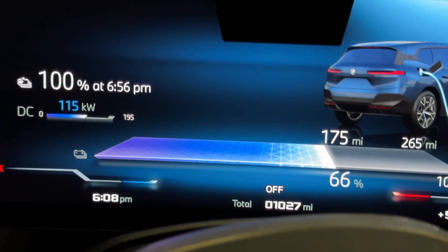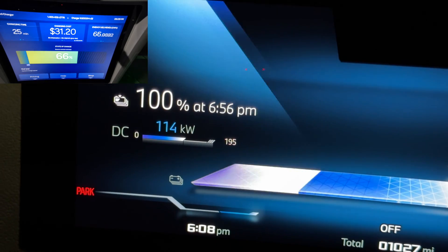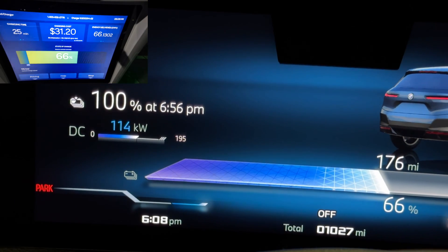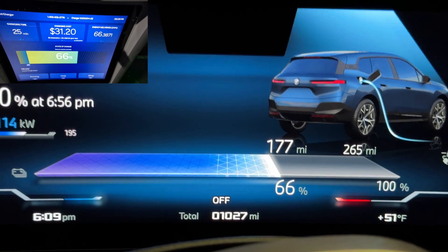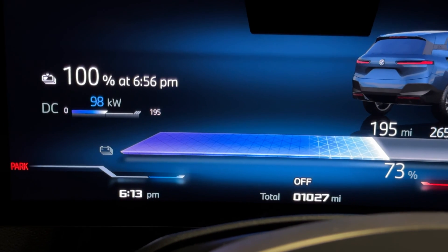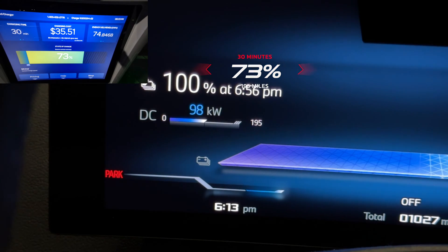At the 25-minute mark: 66 percent, 175 miles, still above 100 kilowatts at 114 kilowatts — really good. The car estimates about 50 minutes to reach 100 percent, but I'll disconnect at 80. Still cold outside at 51 degrees, yet it's doing really well. At 30 minutes: 73 percent, 195 miles, still charging at almost 100 kilowatts.